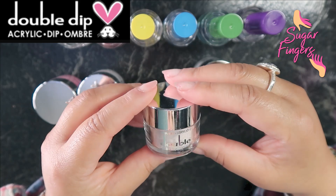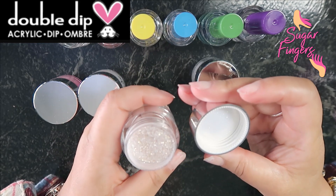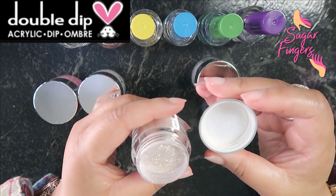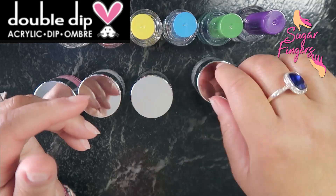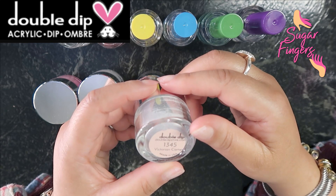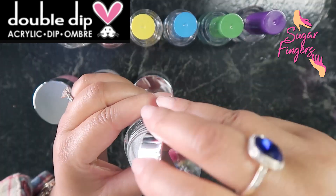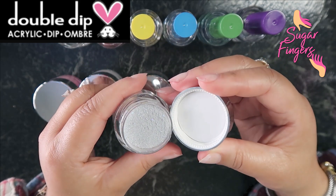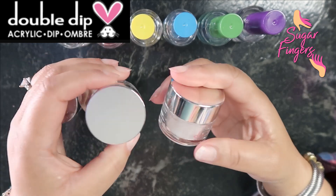Then we have 1376 Spring Goddess. Oh my gosh, that looks like what I want right there — it's beautiful. Look at the glitter in there! Y'all, I think I found the one. And the final one is 1345 Victorian Cameo — this one is beautiful as well, more like a grayish with shimmers in it. But I think I'm sold on Spring Goddess.